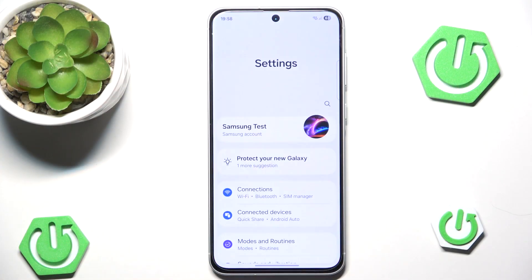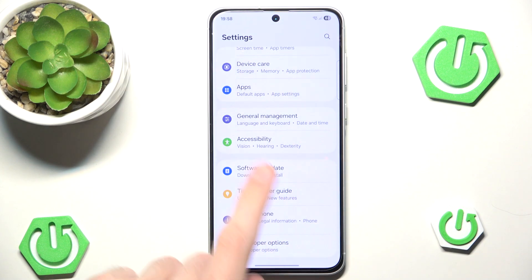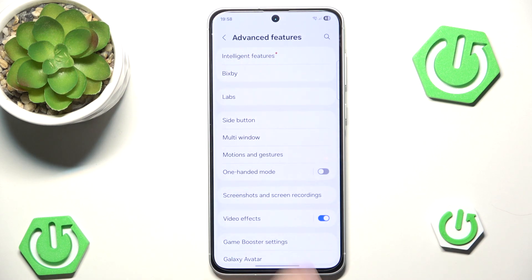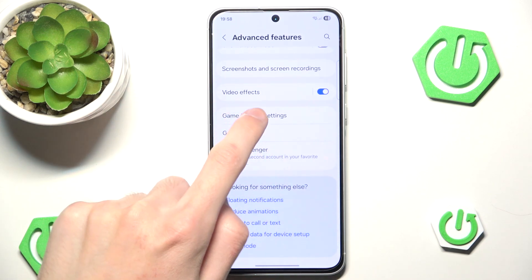First, go to Settings, scroll down and go to Advanced Features. In here, scroll all the way down and go to the Game Booster settings.